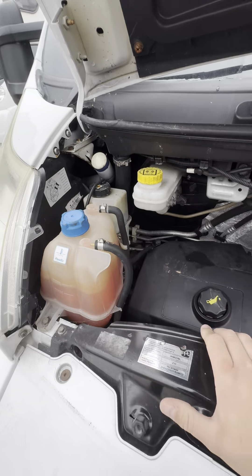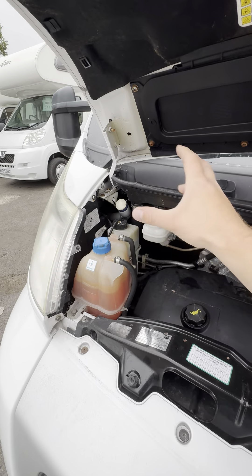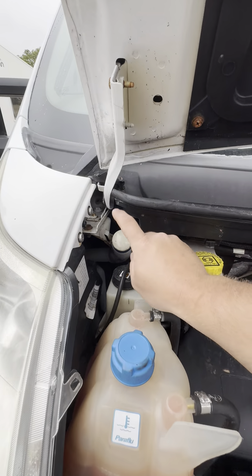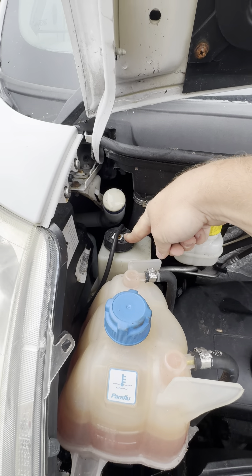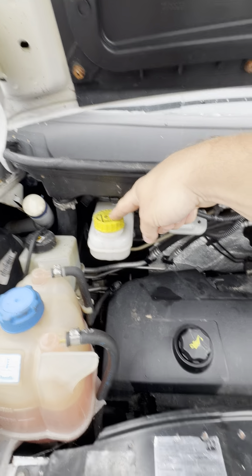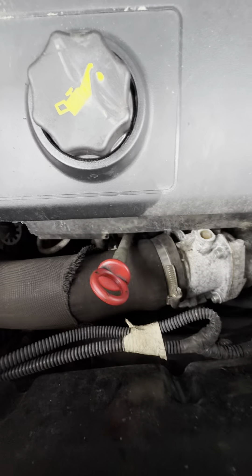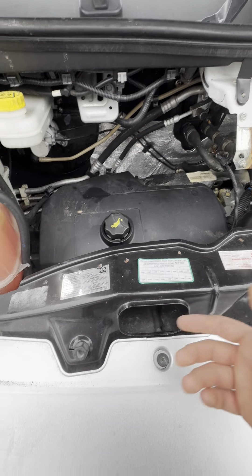On the left hand side of these newer style cabs they give you pretty much all of the consumable items, reservoirs and things like that. So we've got the washer fluid filling point just here, power steering fluid, engine coolant, brake fluid and engine oil just down here. The engine oil dipstick is this red top one just down here and we've got a couple of handy things to know in here.